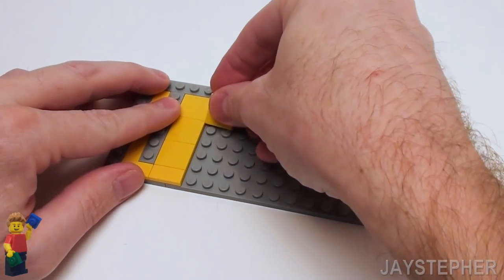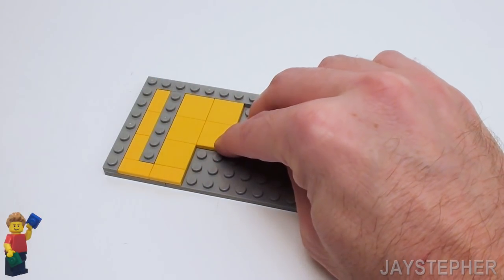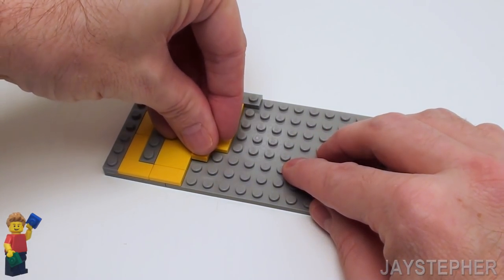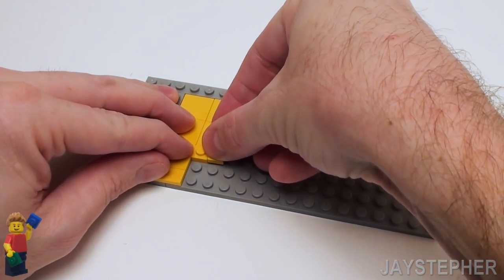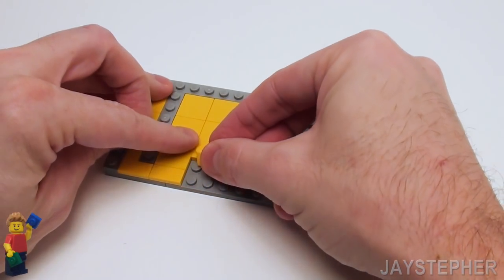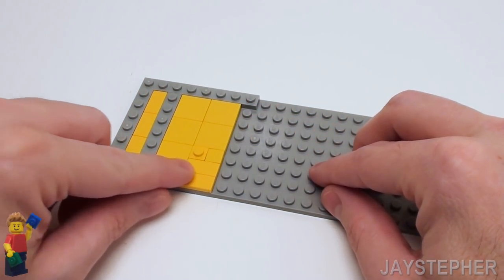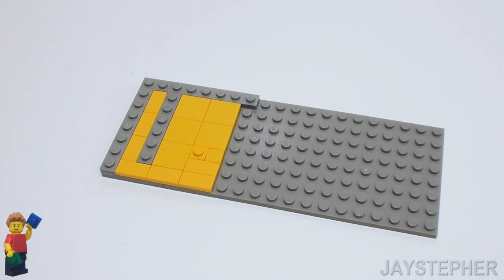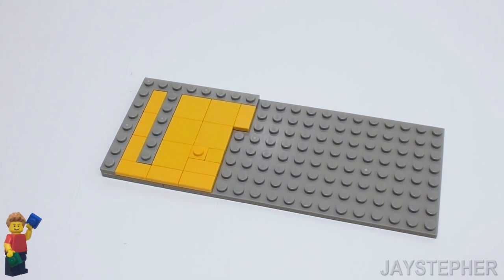Now let's continue on, starting with another 2 by 2 flat tile here and another 2 by 2 flat tile here. Now in this corner, let's place a 1 by 1 plate and a 1 by 1 flat tile. Now let's finish this off with two 1 by 2 flat tiles. I want to keep the pattern of the grid so everything looks symmetric. Now let's fill this side in with three 1 by 2 flat tiles.